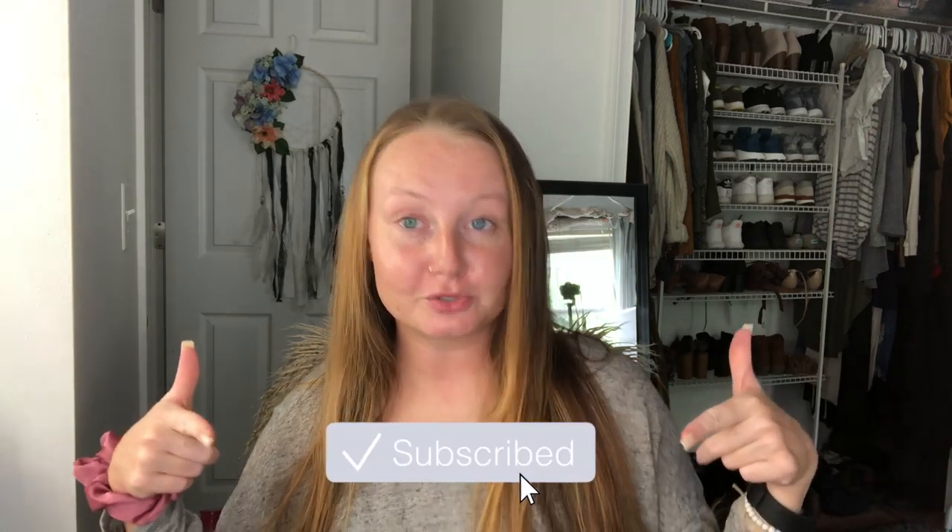Before we get started, please make sure to subscribe down below and also give this video a big thumbs up. And yeah, let's get started.